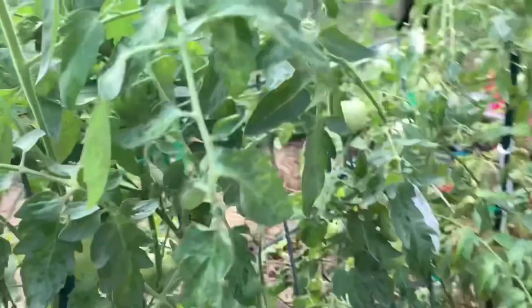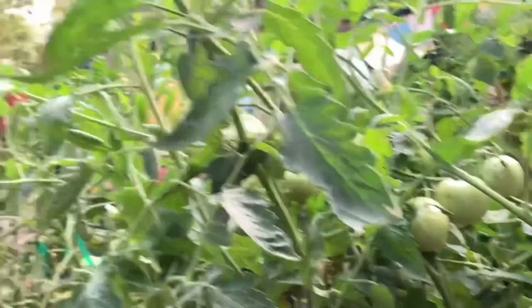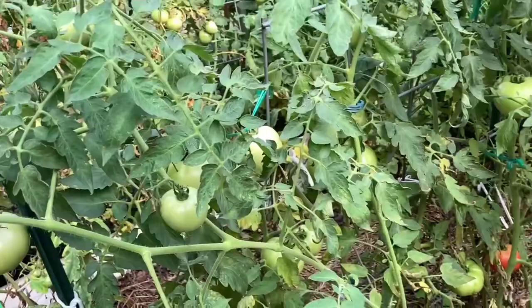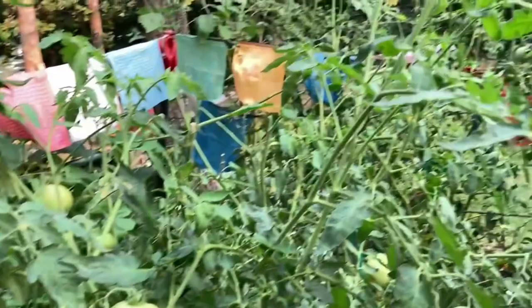I only have one chicken and a Muscovy duck that'll eat them. Most birds won't eat them because they secrete tomato juice from the plants and the birds don't like that. But I do have a small white Leghorn and the Muscovy ducks will eat them — but I'm not letting them in my garden either, I haven't got much left in the way of tomatoes as it is.